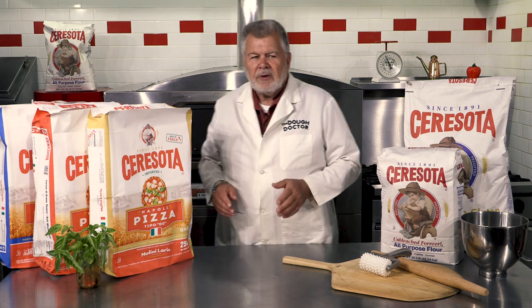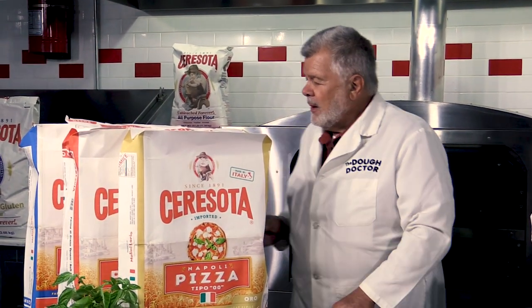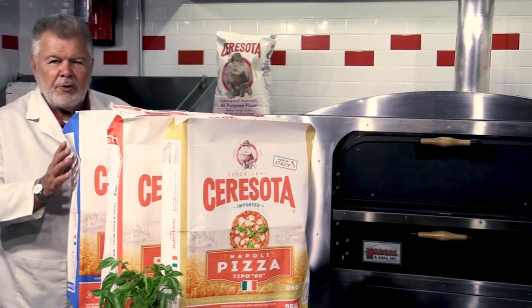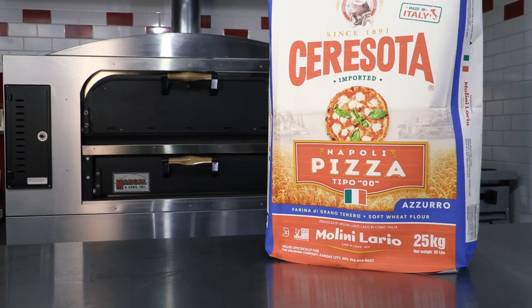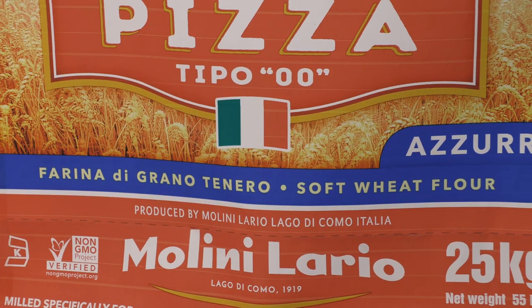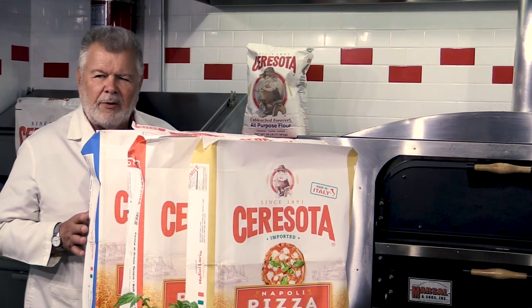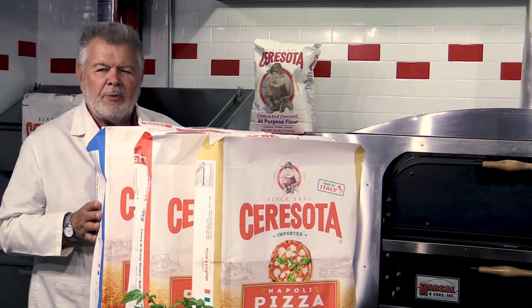Brand new to Sarasota are some double-O flours. These are real Italian — Italian mill double-O flours. What we have here is a blue label. It's a lower protein, around 11 to 12% protein content, and it's really designed for short fermentation times — think less than 12 hours. If you want to make the dough in the morning and use it that day, this would be the one you'd want to use.